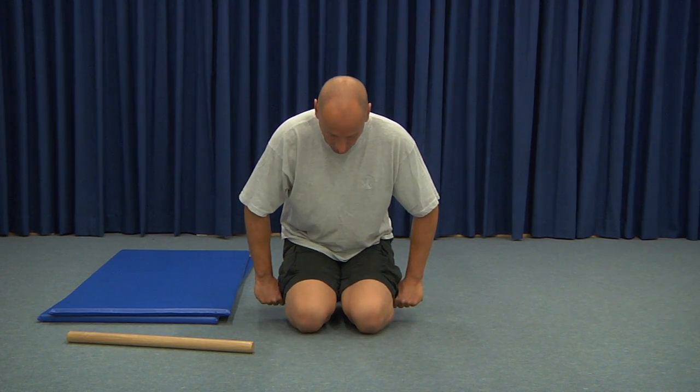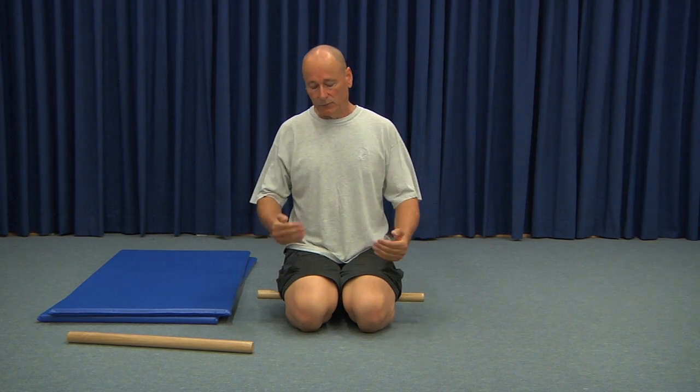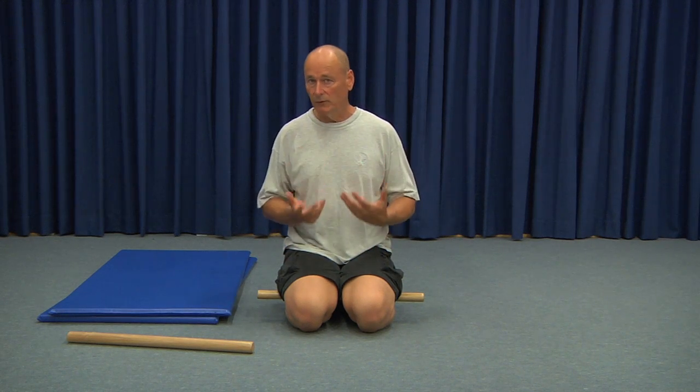Then lift the weight off slightly, roll the stick back half an inch or so, and settle back into the same routine. To roll all the muscles from the knee joint to the Achilles tendon takes about 10 minutes for me personally, so don't be in a hurry. Also, if you let your body's weight settle on the stick, you'll find that the immediate intense sensation reduces quite significantly, and you can tolerate it for quite a bit longer.